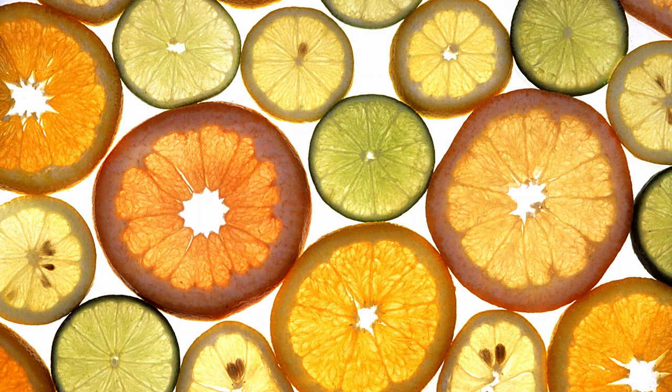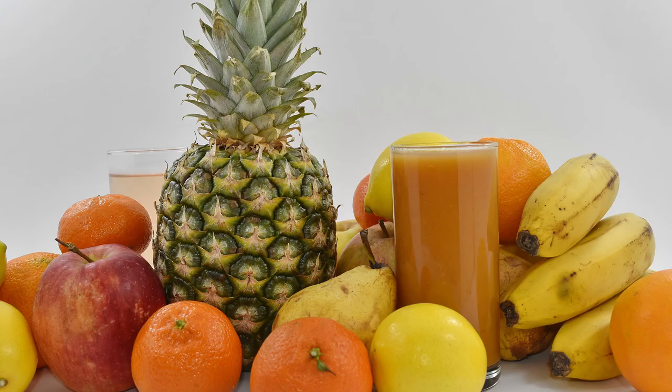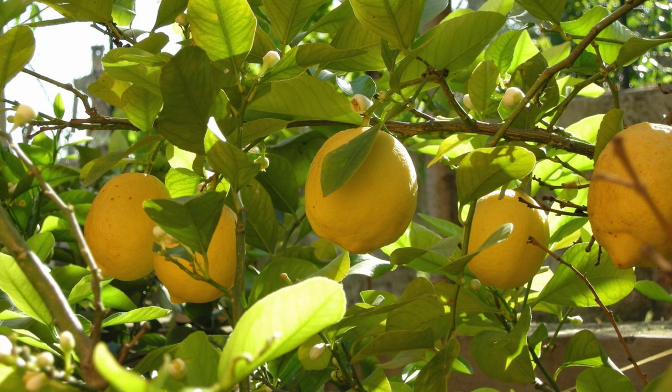How did I come to the idea to plant a lemon? I just wanted to plant some exotic fruit from seed when I was a child, but I didn't manage it every time I tried. In 2018, when I was 17 years old, I finished school and was bored, so I decided to have another try and bought a couple of lemons at the local market. I took seeds from them and started sowing.